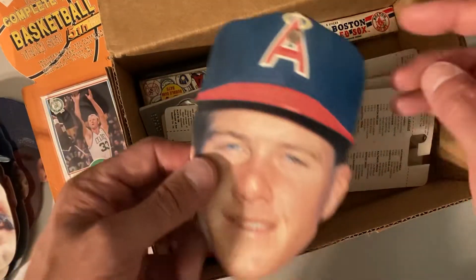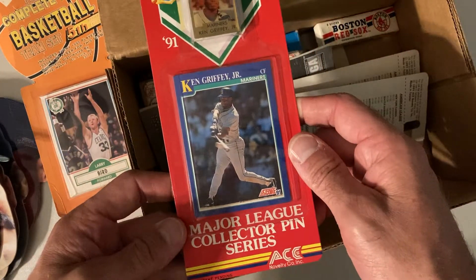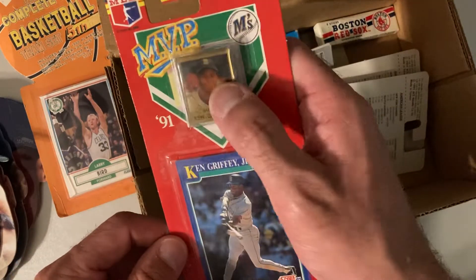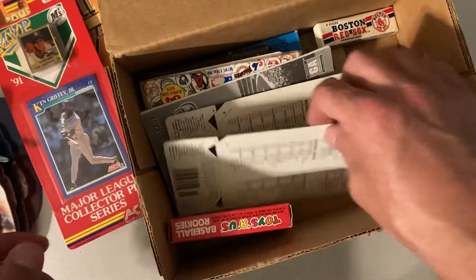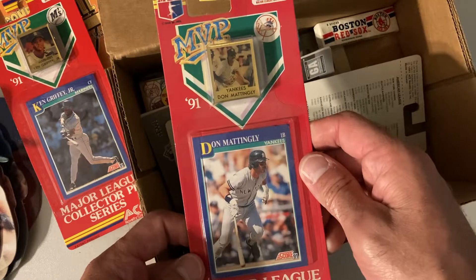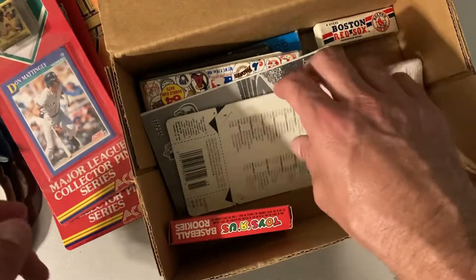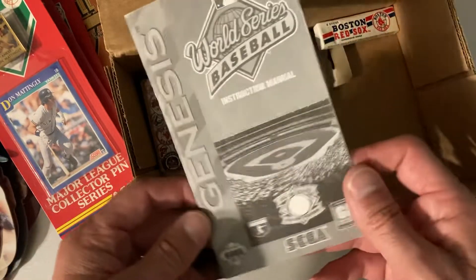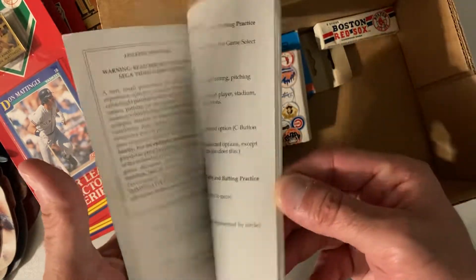Don Mattingly — oh, that's tough to keep in good condition with those little pieces of the hat right there. Jim Abbott, and then the Ken Griffey Jr. Major League collector pin series — so there's a Griffey 91 Score with a little pin. Don Mattingly, same thing, very strange. Another Mattingly. This is the Sega Genesis World Series Baseball instruction manual.